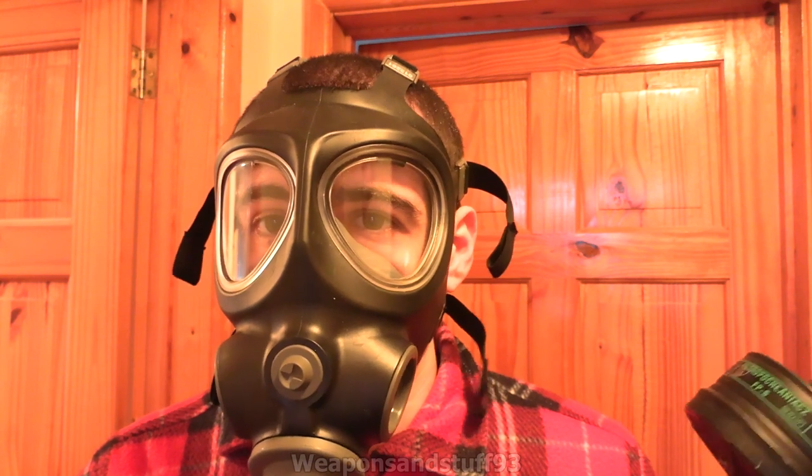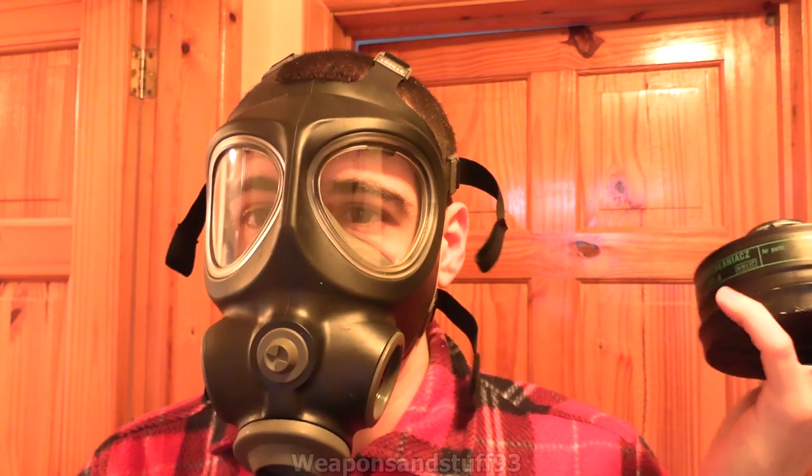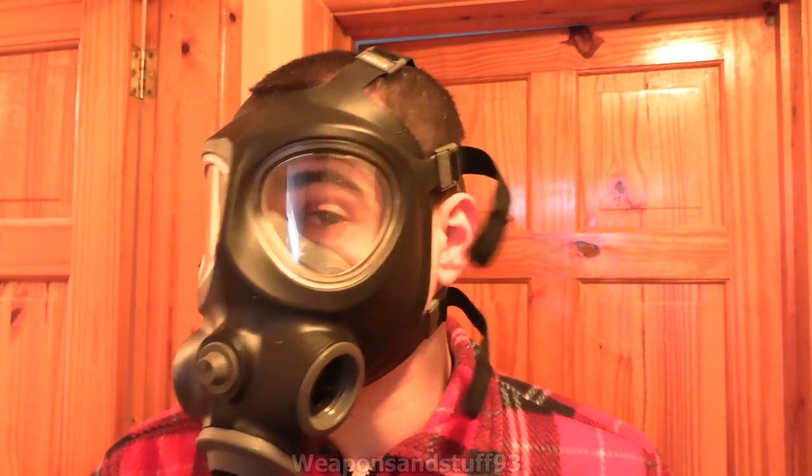It seems like a good enough filter. I don't know if he's got any of these for sale at the moment, or if he was just sending me some to have a look at, but there we go.